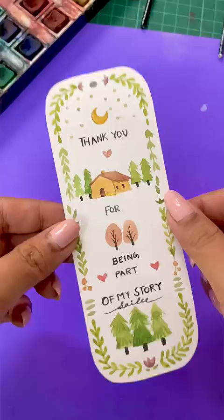Now I will create a hole with a pointy thing and attach it. And see, my best friend's friendship day gift is ready! If you are new, please do subscribe. Bye, friends!